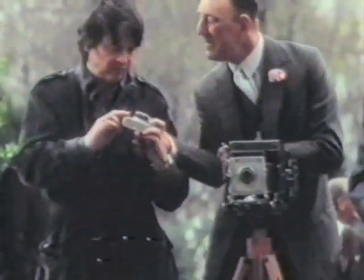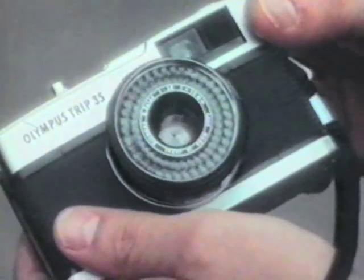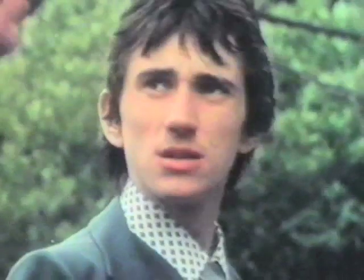Oh, it's OK for snaps, but just you try and enlarge them. You see, the trouble with these small cameras is the lens. No problem, there's a Seiko lens. They use it on the Olympus OM-1, one of the best cameras in the world. Well, I suppose it's all right for you boys, but you wouldn't get a professional using one.